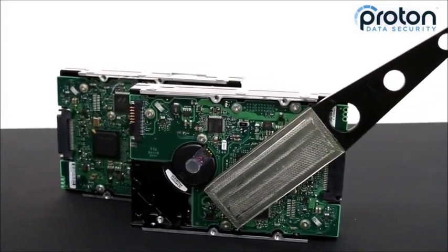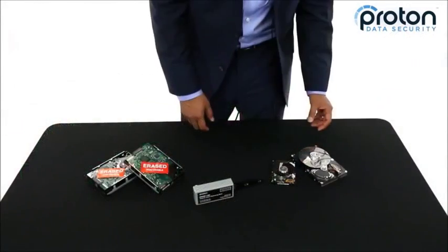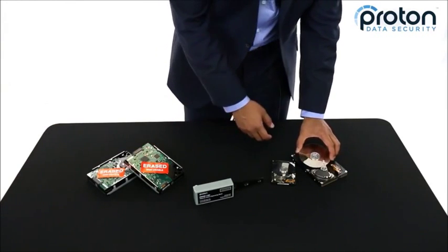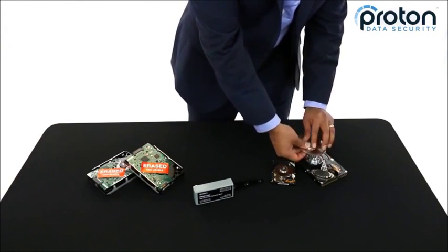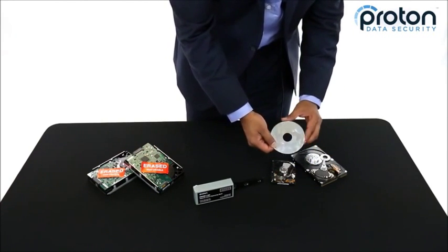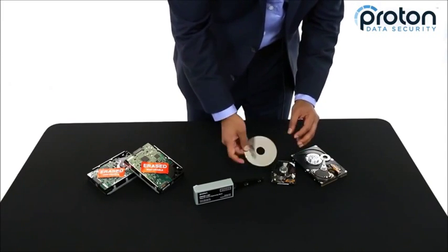With degaussing wands you have to actually remove the covers of the hard drive and erase the platters inside manually. Some hard drives will have multiple platters inside. To erase these platters — this is where all the data is held — that's what you want to demagnetize and wipe.